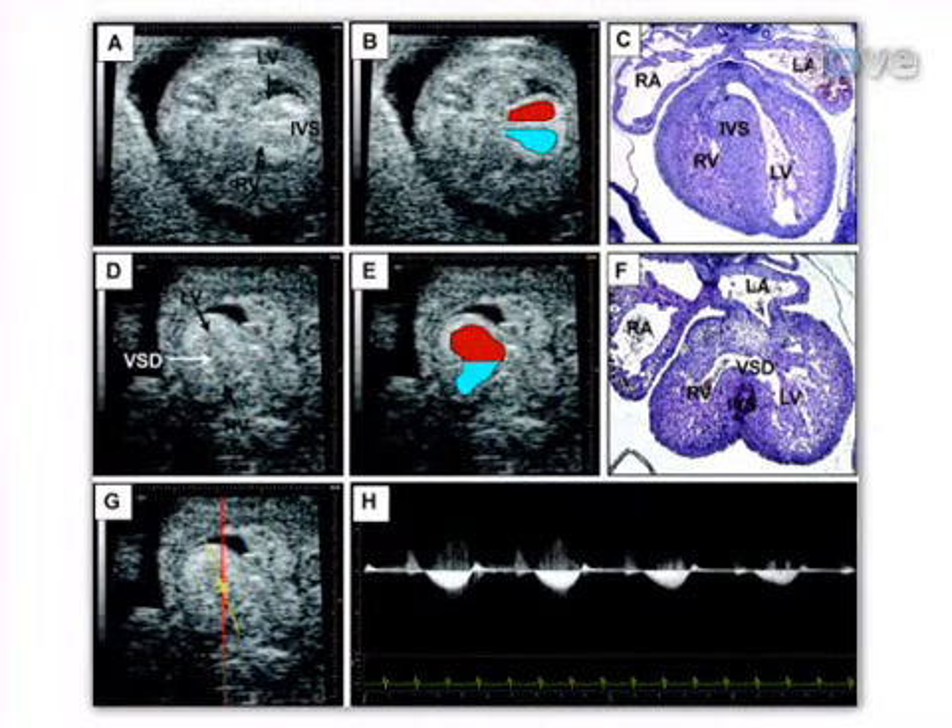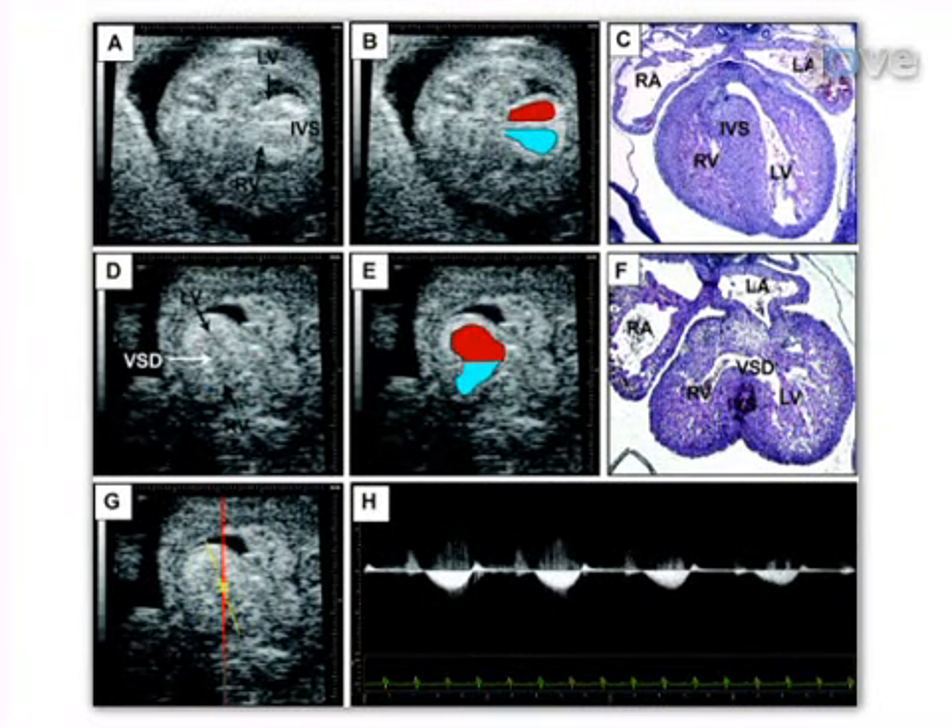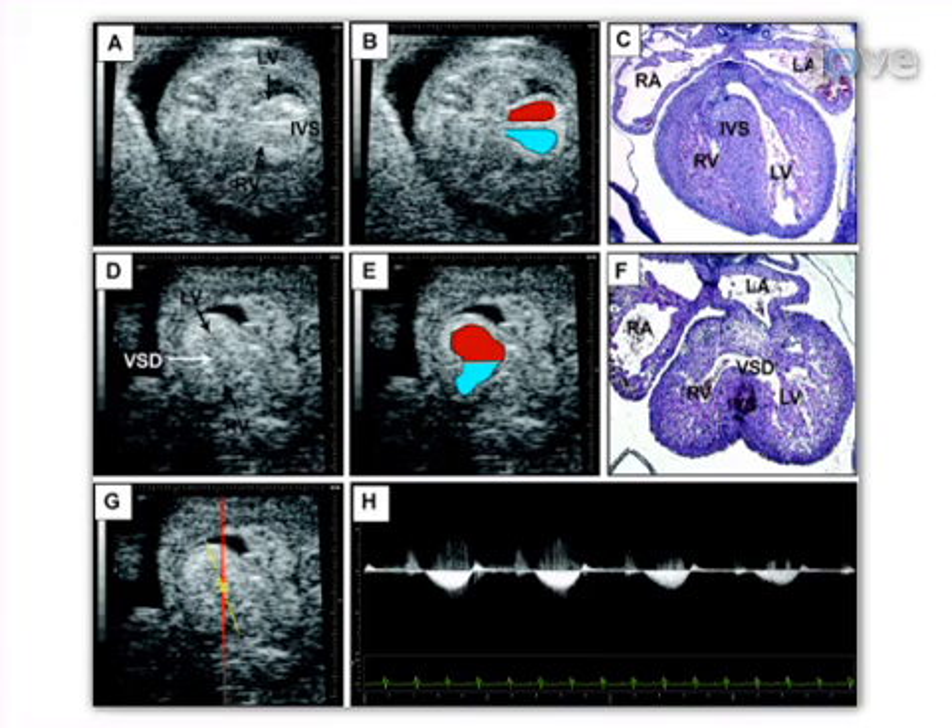Results are obtained that show the in vivo cardiac structure and function of fetal mice with genetic alterations. The main advantage of this technique over existing methods like histopathology is that fetal echocardiography provides real-time insight into cardiac function and may identify structural heart defects in vivo.